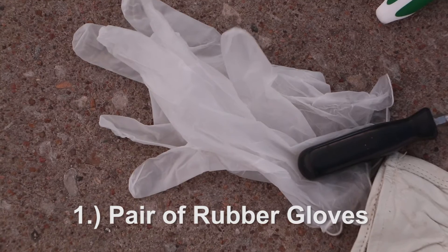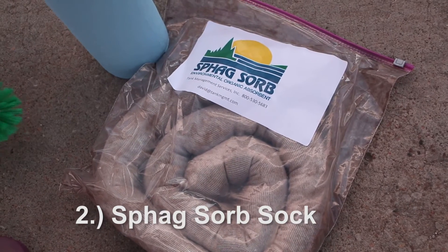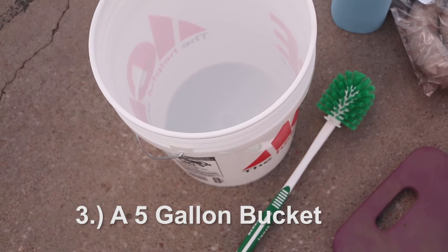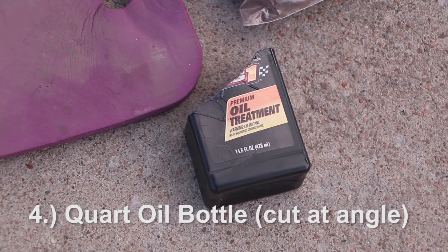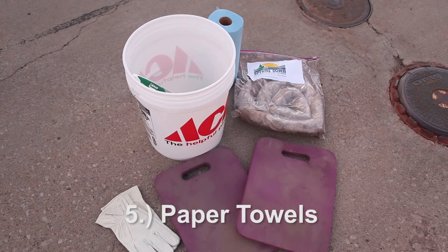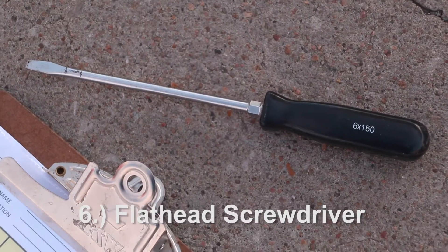The tools you will need are: one, a good heavy pair of rubber gloves; two, a 2 inch by 16 inch SPAG Sorb sock; three, a 5 gallon bucket; four, an empty quart oil bottle cut at an angle — it'll be used as the scoop; five, paper towels, you can get a roll or use the kind that are at the dispenser; six, a flat head screwdriver.